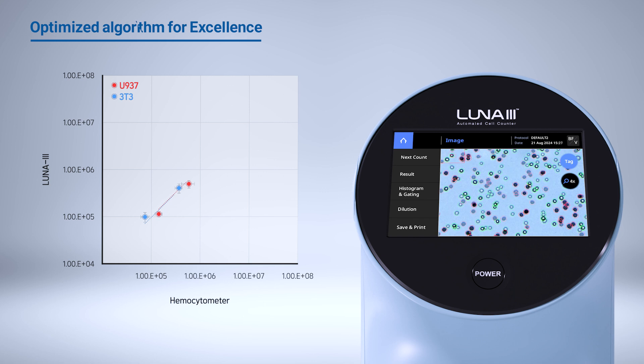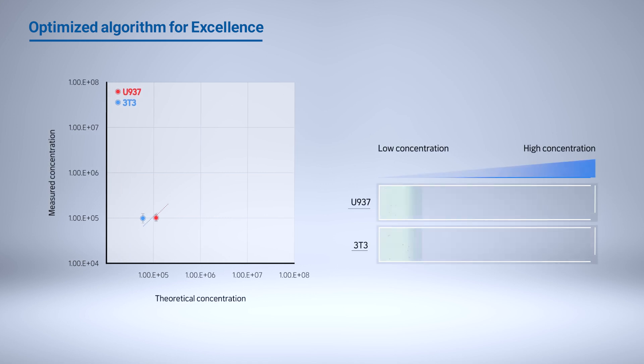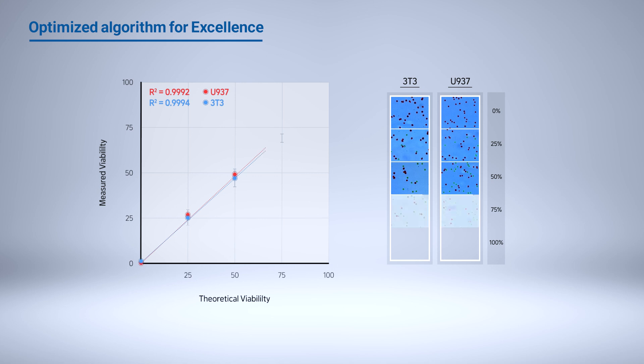The Luna 3 Automated Cell Counter excels in various lab settings, surpassing the limitations of standard brightfield cell counters. Unlike other basic brightfield cell counters, it incorporates advanced algorithms from the Luna FX7 for superior cell recognition, enabling precise identification of diverse cell types and individual cells within aggregated samples.